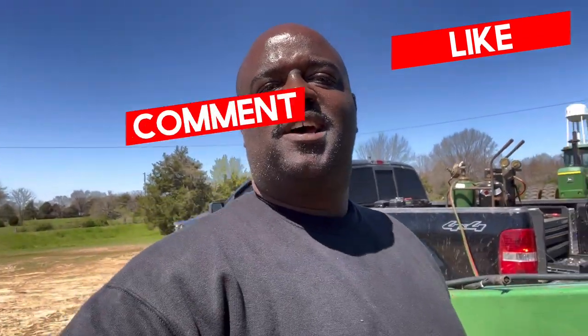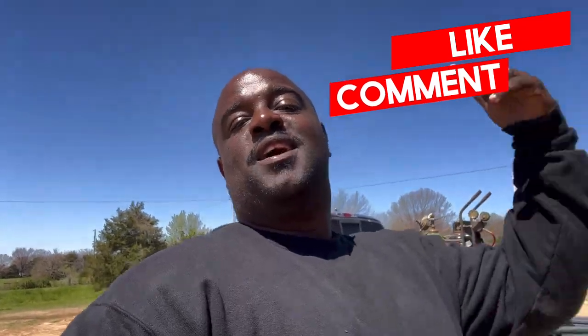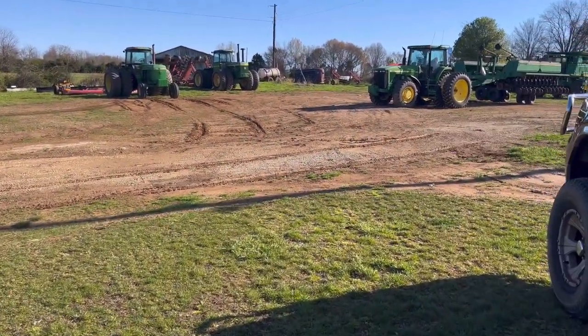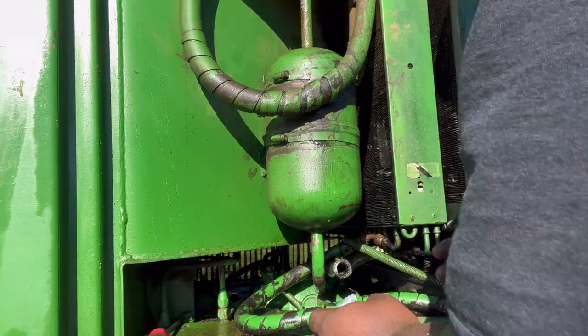What's up guys, welcome back to the channel. If you haven't liked, shared, or subscribed, go ahead and do so, and don't forget to click the notification bell.